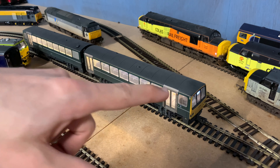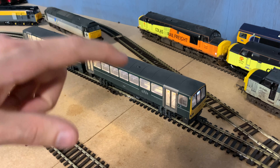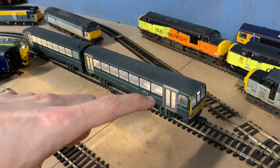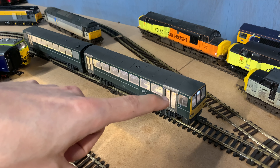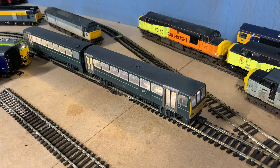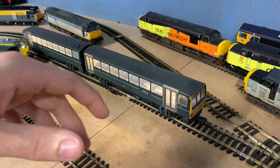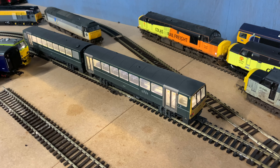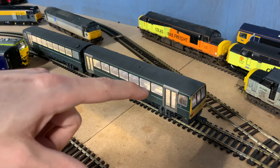Function four does the lighting in the cab area. However, since programming the decoder — specifically after changing CV54 which is the back EMF setting — that function has gone really glitchy for some reason. It only works in one end and just flickers like mad. I haven't done anything else to it; I've only changed the regular settings and haven't changed any CVs that I wouldn't normally change. For some reason changing that setting is causing that.